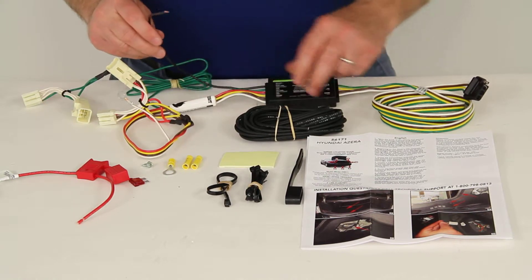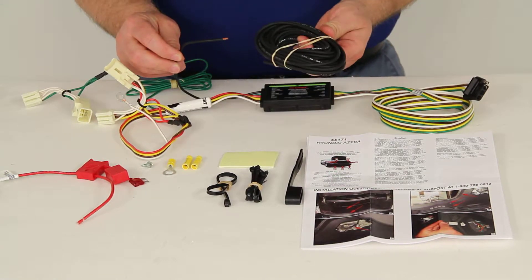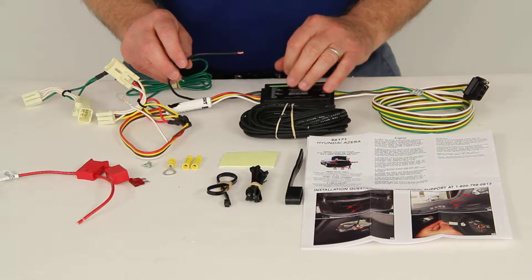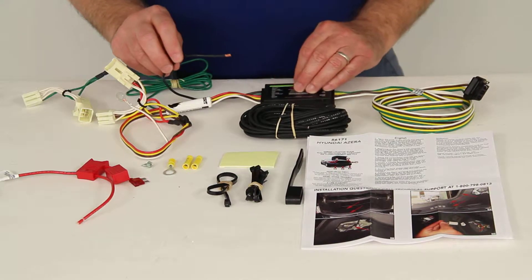There's also a hot lead that would have to be run to power this converter. This hot lead has excess wire that you would run up to the front of your car to the car battery, because you want a direct power connection. That will avoid overloading your vehicle's electrical system.